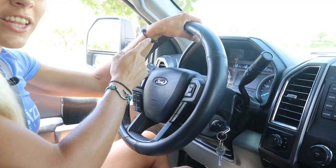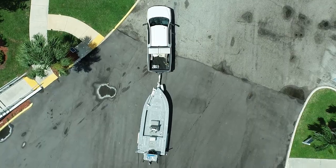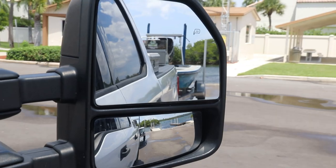Here's the secret. Instead of your hand on the top of the wheel, put your hand on the bottom of your wheel. Turn the wheel to the right, the trailer will go right. Turn the wheel to the left, the trailer will go left.